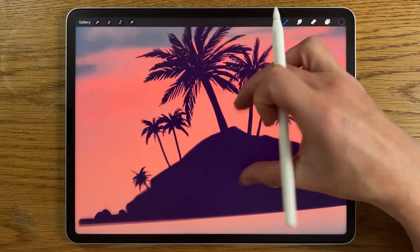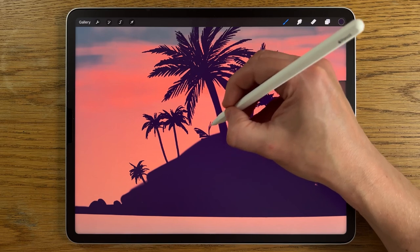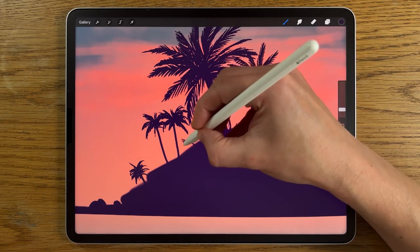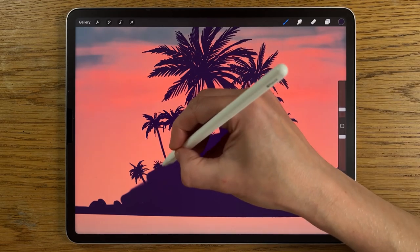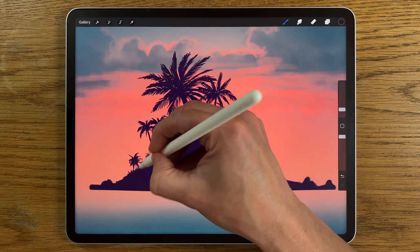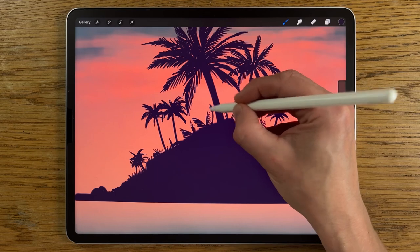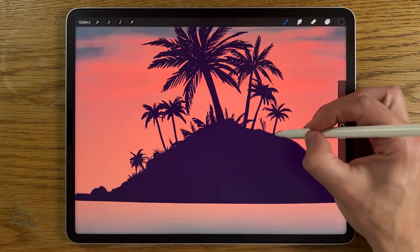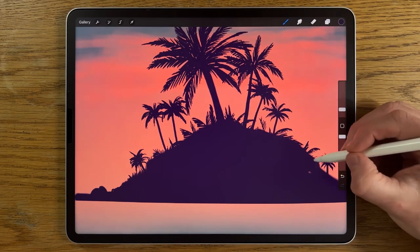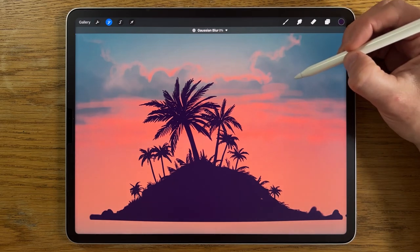I'm happy with the number of trees. We can also create some foliage at ground level — some leaves might be quite big like the ones at the top, but you're not going to see where they're growing from, just them sticking up. As you get towards the edge you don't need to add very much — just smaller little spikes. Go to adjustments, Gaussian blur, and blur it in maybe just 1%.